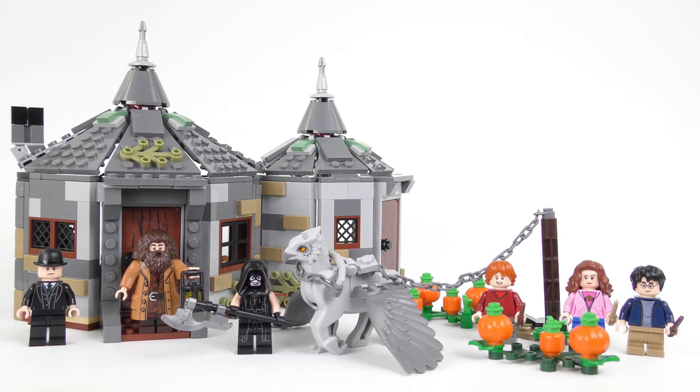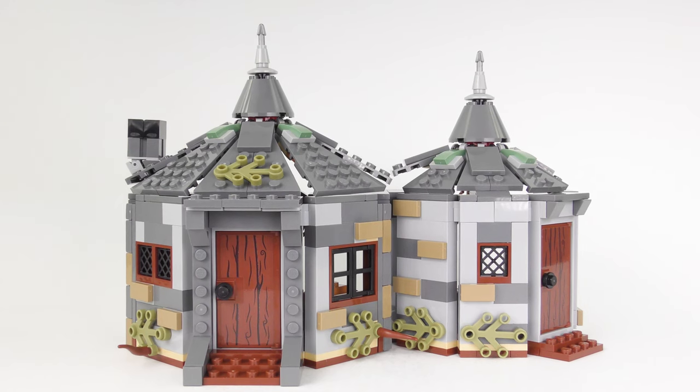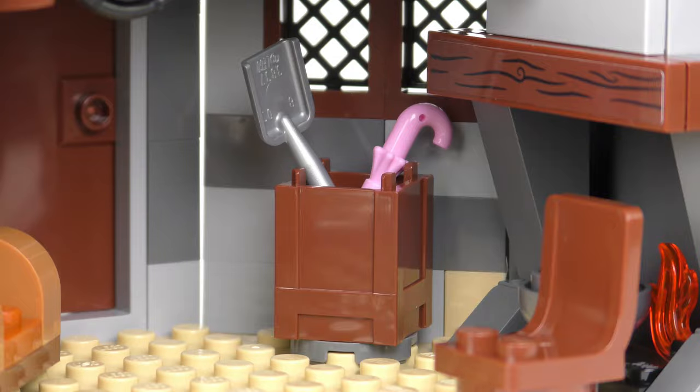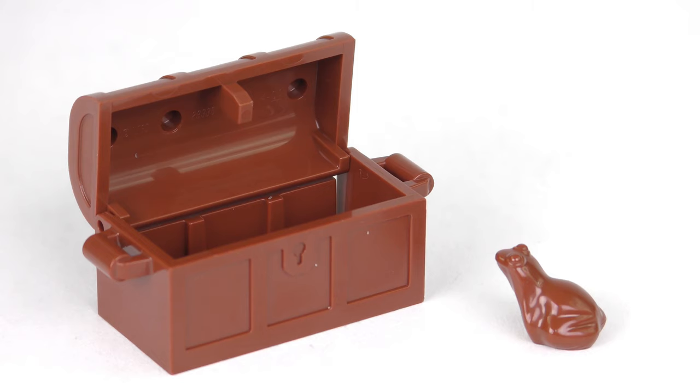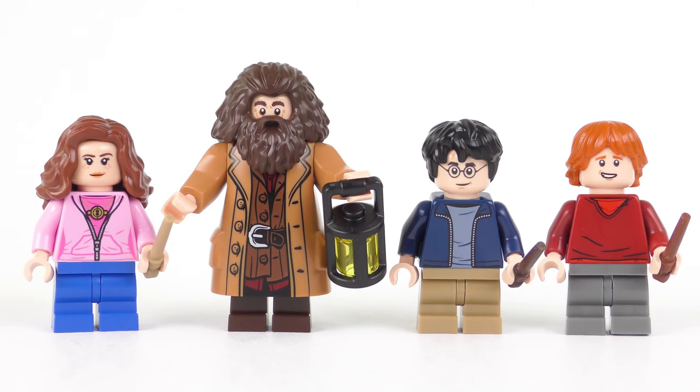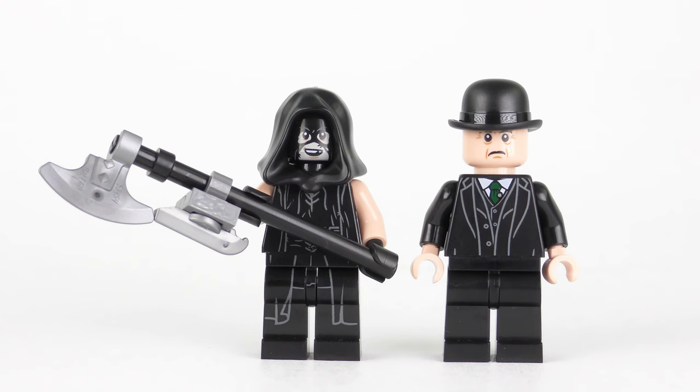And here is the completed 75947 Hagrid's Hut, Buckbeak's Rescue. Build time today was just over 44 minutes and I am totally in love with this set — it's awesome. We've got a lot to get through and unfortunately I don't own a time turner, so let's get to it. We're going to start by taking a look around the outside of Hagrid's Hut, poke around in the interior and see if we can find the chocolate frog, then take a look at Buckbeak in the pumpkin patch, and finish up with a detailed look at the six minifigures.